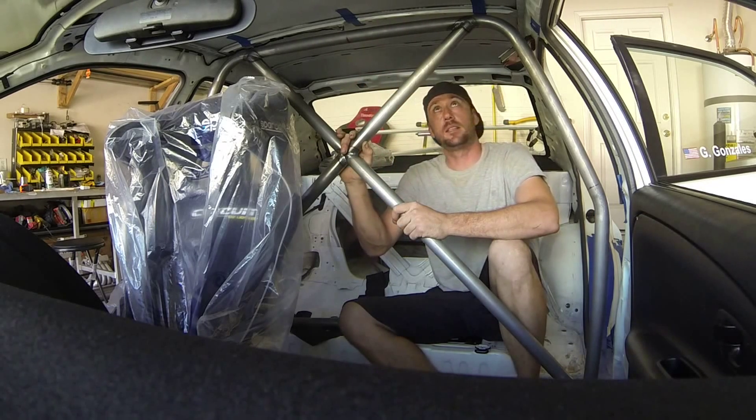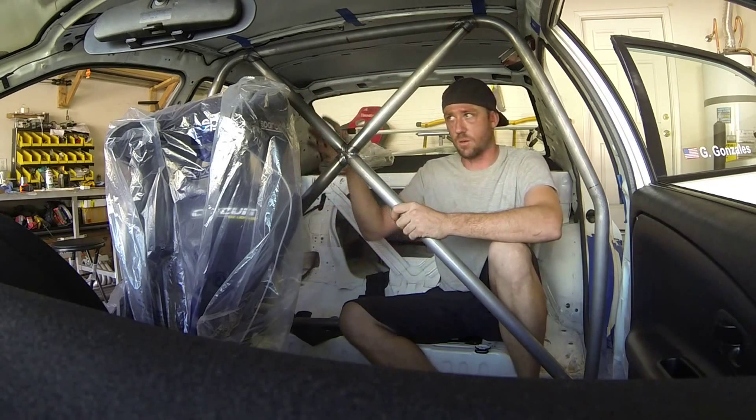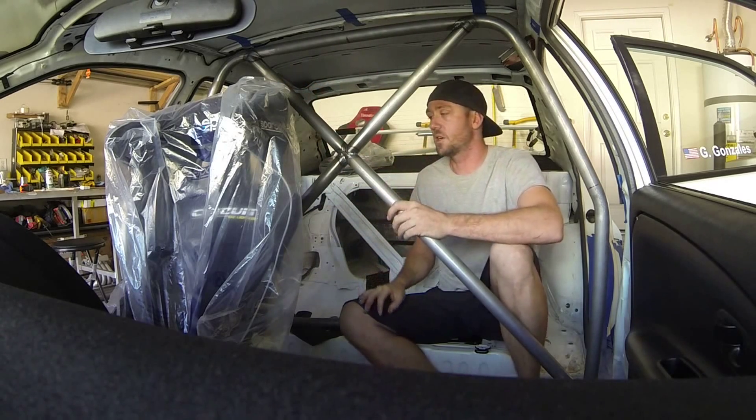I did get the main hoop completely welded — it's now back in, set in the right place according to driver position. Now we're going to work on the harness bar.